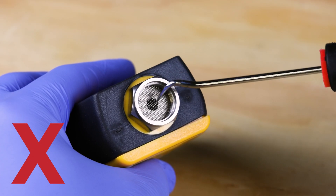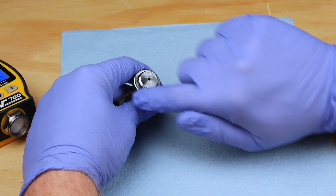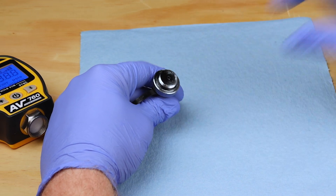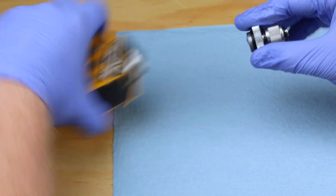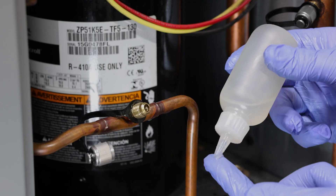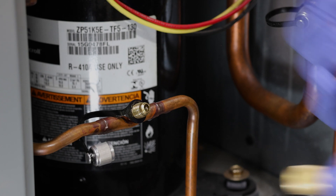Do not spray cleaners or insert objects into the sensor ports. Periodically inspect the knurled fitting o-ring and use a small amount of vacuum grease on the o-ring during assembly. Make sure to use vacuum grease on vacuum gauge connections and service port fittings.